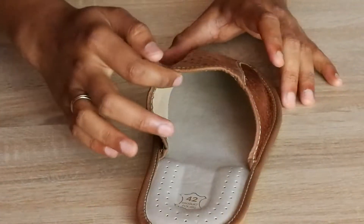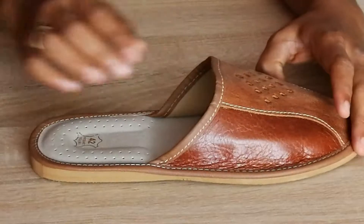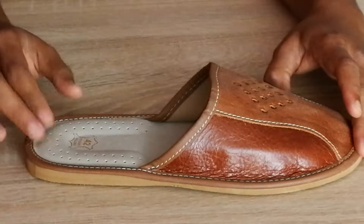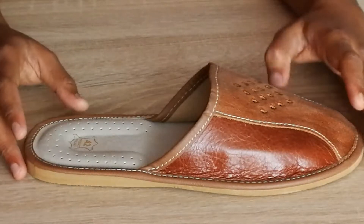Inside is made of leather lining for natural breathing of your feet. There is a cushion footbed for extra comfort and luxury to your feet when you come from outdoors or work. Your feet need relaxing just as your body does, and this is what slippers are made for.